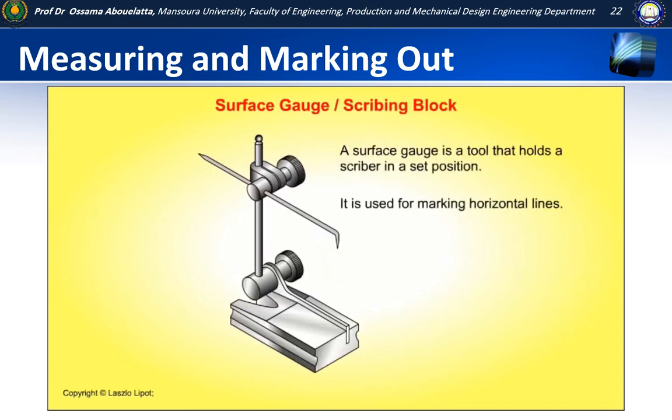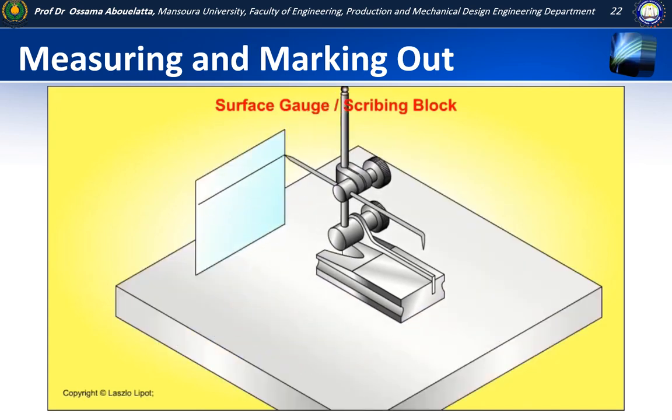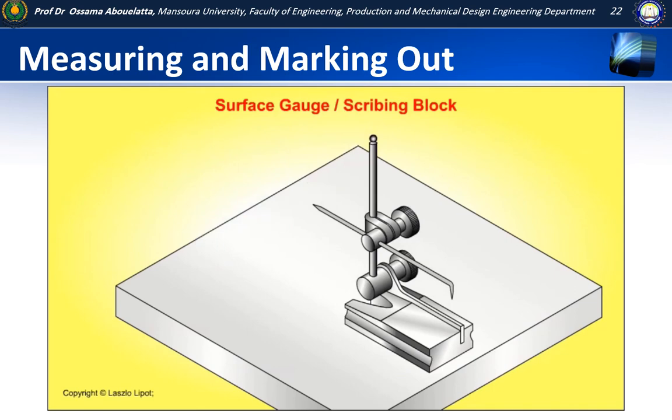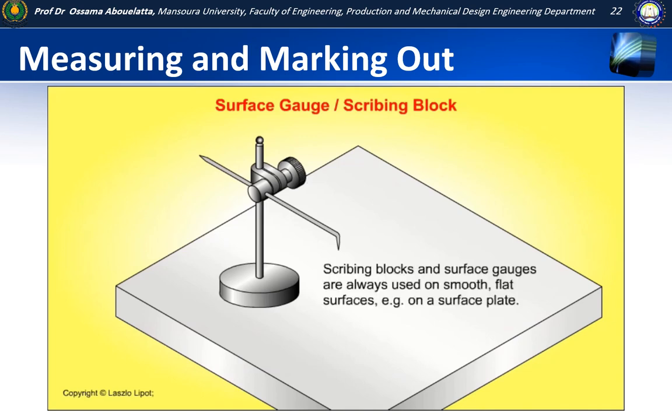A surface gauge is a tool that holds a scriber in a set position. It is used for marking horizontal lines. A scribing block is a simple version of a surface gauge. Scribing blocks and surface gauges are always used on smooth, flat surfaces — for instance on a surface plate.